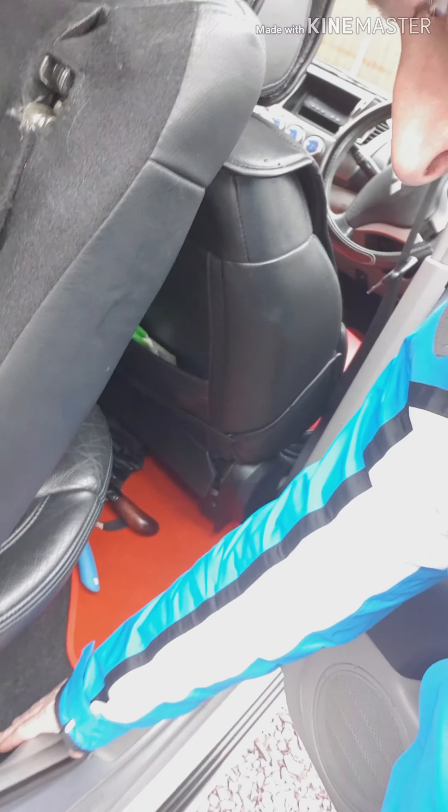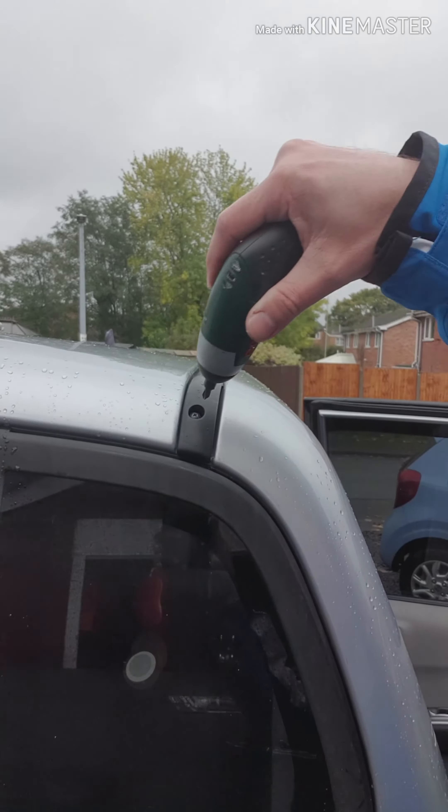I looked at that and thought I ain't doing that. I noticed today that it's a little bit wetter down here, so I wanted to sort it out. I thought there's got to be a weak spot — and it's that corner. I noticed, coming to look at it, that everyone that's got a B40 has got a hole there. I'll show you the hole, it's right here.